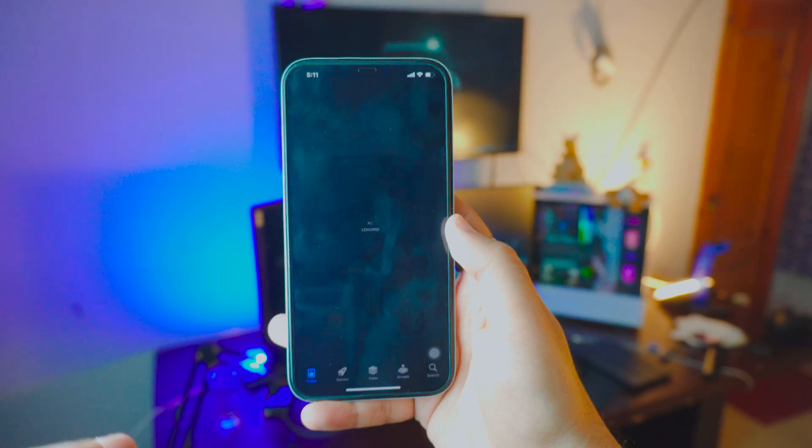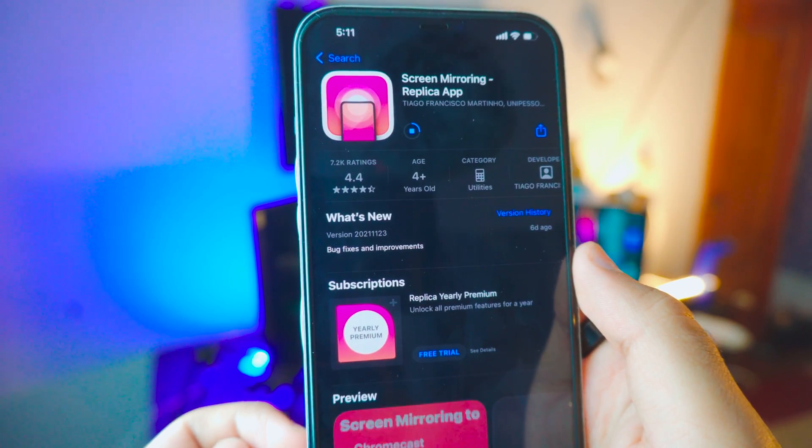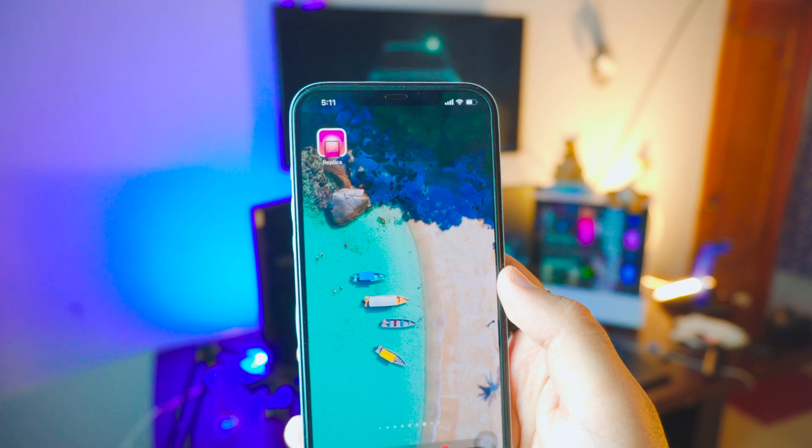Once your iPhone is connected to a network, step number two is to download a free app called Replica. I'm not getting paid by these guys — I genuinely think this is one of the best screen mirroring apps on the App Store because it's completely free. A lot of other apps aren't free — you literally have to pay even to use the trial. So go to the App Store and search for Replica and download it.